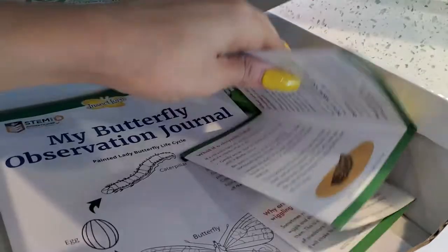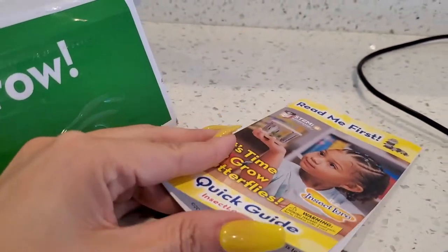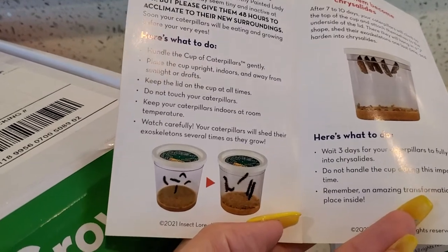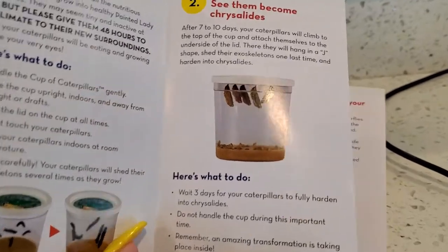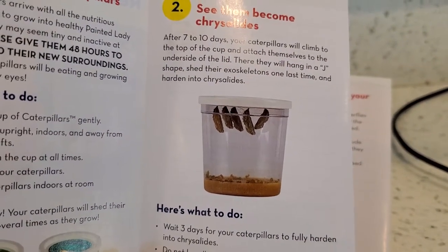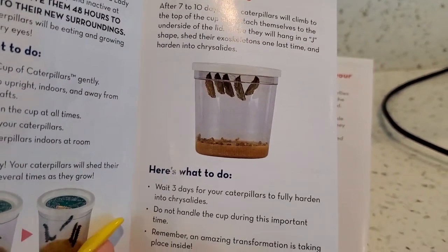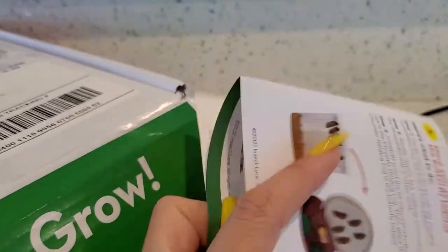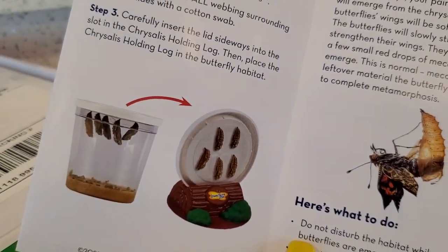They'll give you a little pamphlet first that says 'Read Me First' — it's kind of like a guide on how to grow the butterflies. So it comes with a little cup of caterpillars, and they go all the way to the top. Don't shake it because they'll fall. So once they're all up there hanging, you remove the top and put the lid inside right here, just like that in the little log.